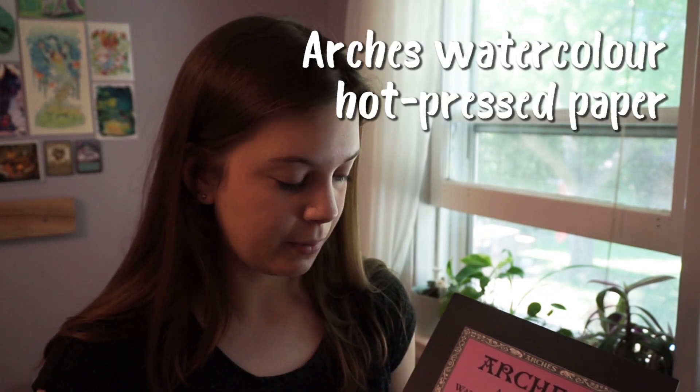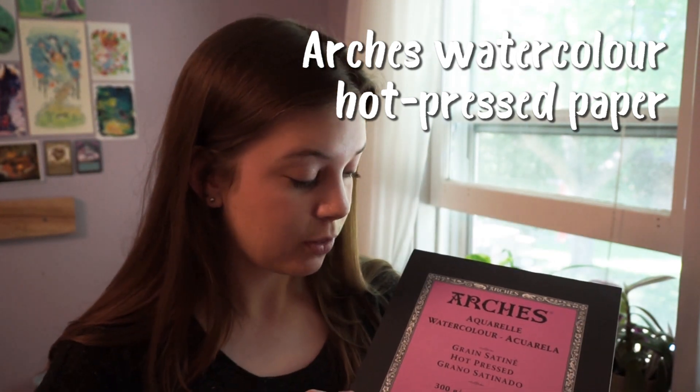My favorite watercolor paper is Arches Hot Pressed paper — it's 140 pounds, 300 GSM, and I use this for all my finished illustrations. It's good for basically any media: watercolor, gouache, pencil, ink, anything. It's a very smooth surface because it's hot pressed, and because it's smooth I can use pencil on it, which I pretty much use with everything. I can't really make an illustration without pencil — I need fine, energetic lines that I can't get with regular paint. I highly recommend it.